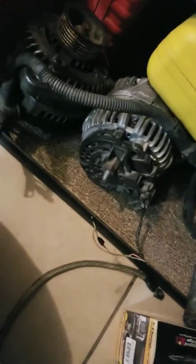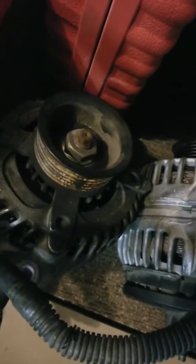Hey, welcome back! Check it out, peeps — next time you're in a junkyard, see that? Pick that up, because I'll show you why.